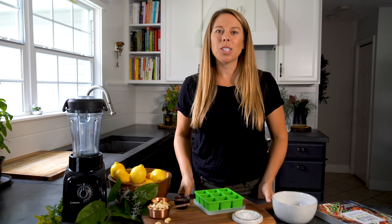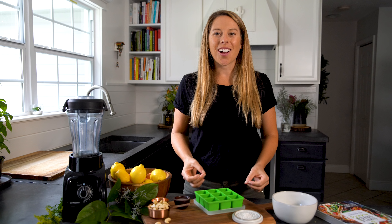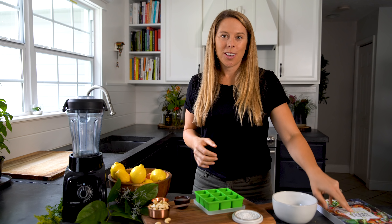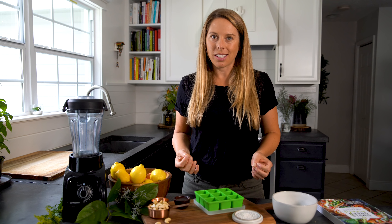Hi there, it's Jen from Simple Green Smoothies and today we are going to be making my lemon melt away recipe, which is from my new book called Simple Green Meals, where there's over a hundred plant-powered recipes that are simple to make and extra tasty. For this recipe we are making sure to have lots of healthy fats in it, which is why it helps curve your appetite and makes it a great snack.